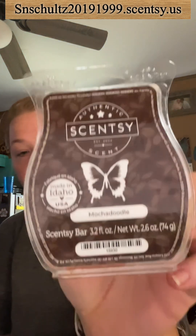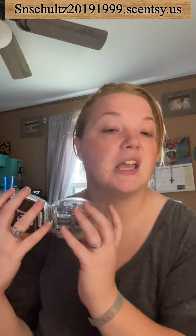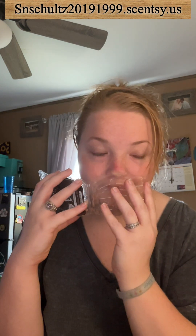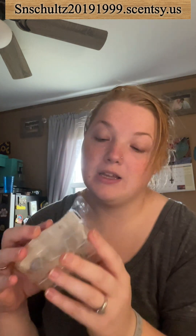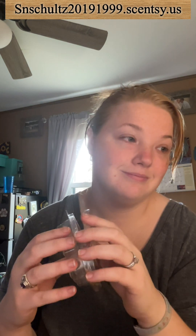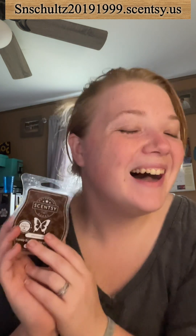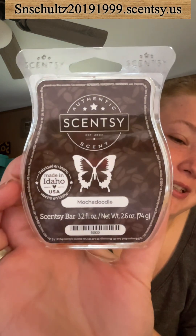Next is Mocha Doodle. Me and my mother-in-law love Mocha Doodle — we love coffee-scented stuff. There's a little wax on the bar, it got a bit messy. I love the heavy cream in there, the chocolate, the coffee blend — it's just very nice. My grandpa loved this fragrance as well, he loved it. My rating for Mocha Doodle is 9 out of 10. I love it by itself but you can also mix it with something to make it even better.